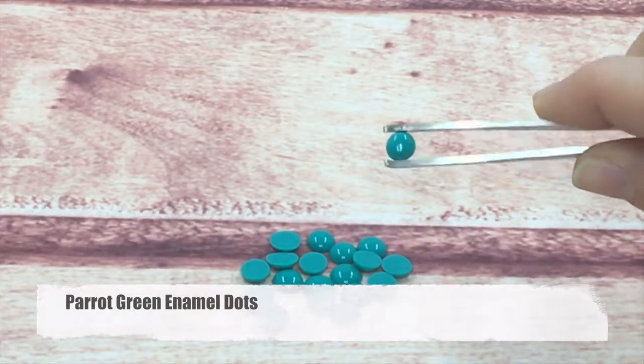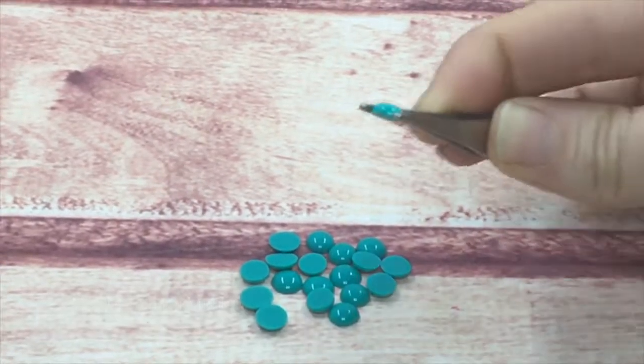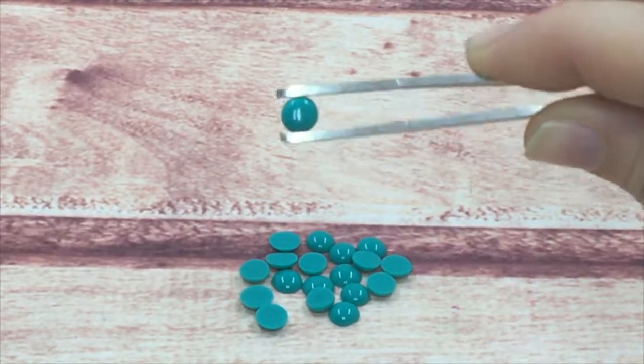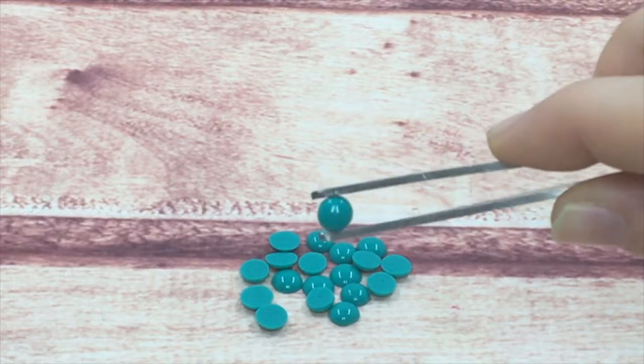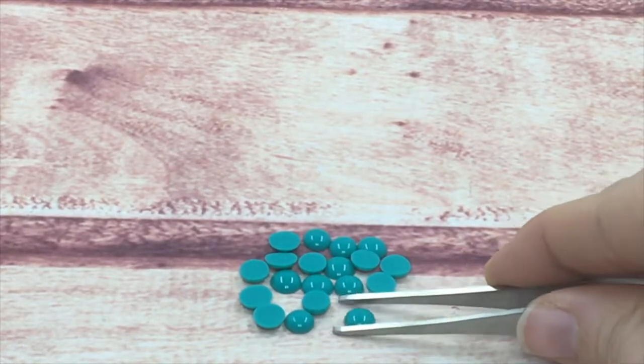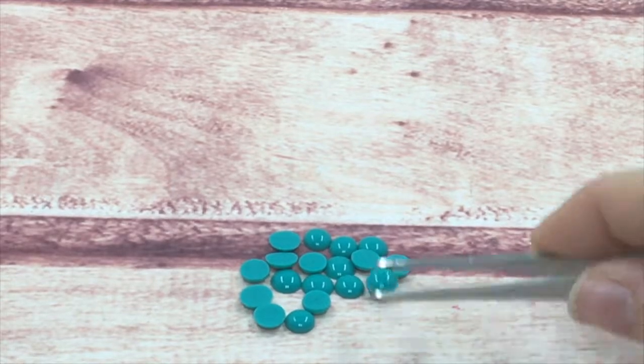Next is the parrot green, part of my solid line. We have a lot of colors in the solid line; this is just one of them. All of my dots have that candy shine to them.